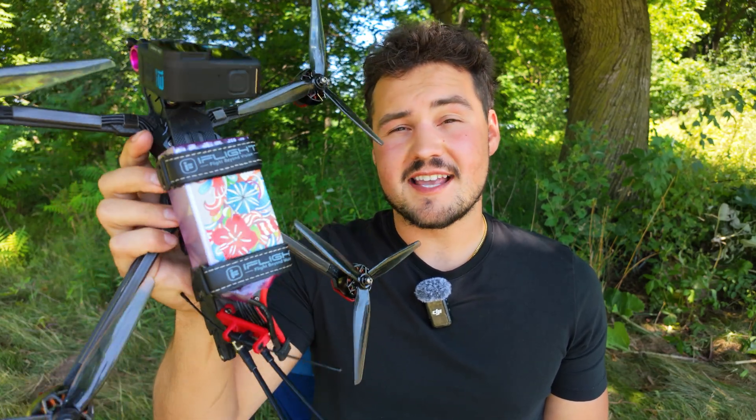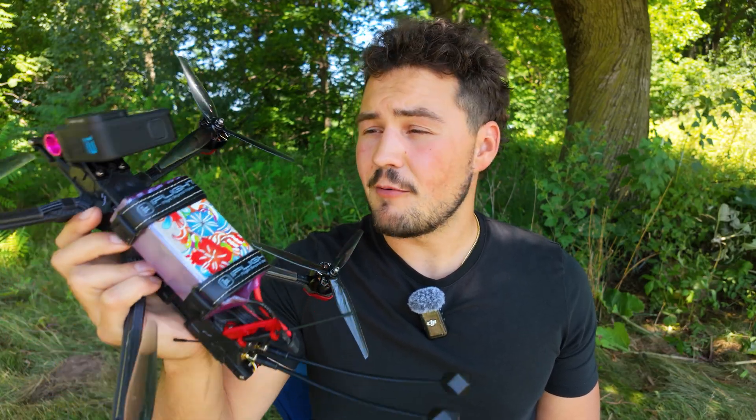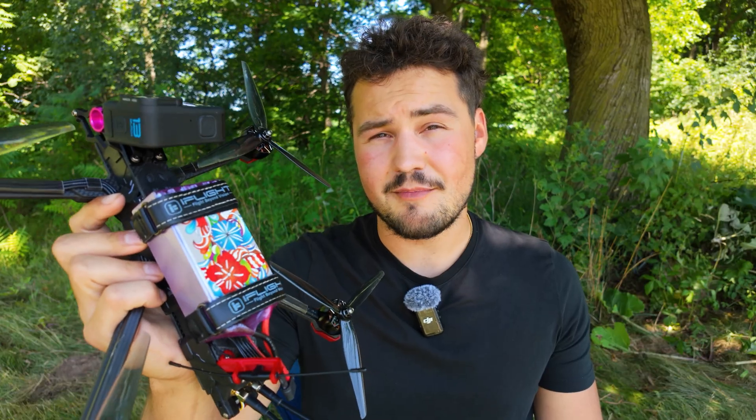Today I'm going to be trying a new LiPo on my 7-inch Chimera Pro V2. I'm really excited about this because my only battery for this drone is a lithium-ion battery, and I wasn't a big fan of it even though we got like 20 minutes of flight time. It's good for cruising or doing mountain dives, but I want to use the Chimera more and get more comfortable with it, so putting on a LiPo and having it fly more like my other drones with that punch and power is really going to help me enjoy it more.